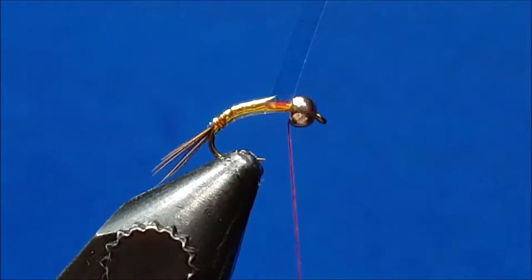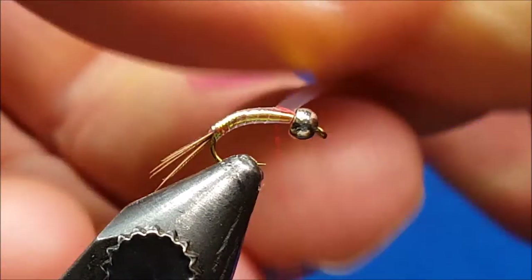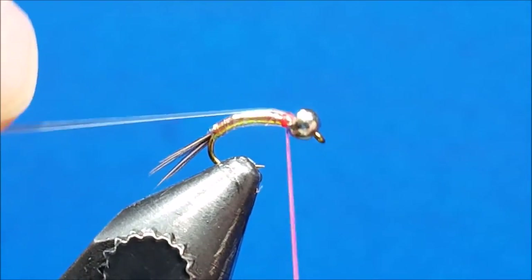Wrap all the way up right behind the bead. Once at that location, lock it down with a couple firm wraps and then pull it back over the top.